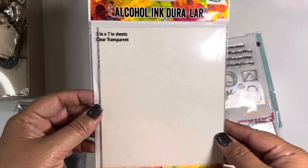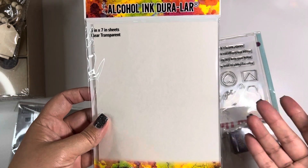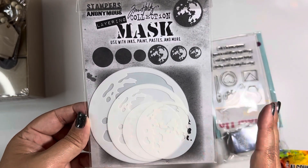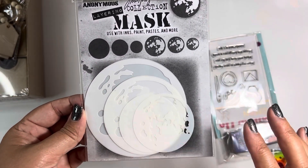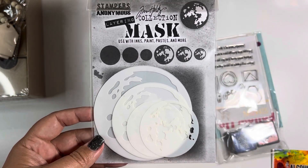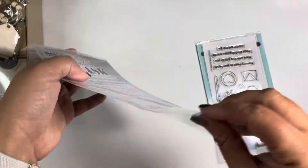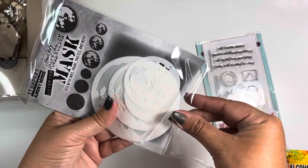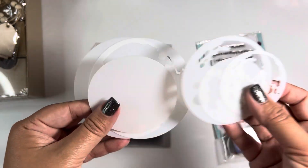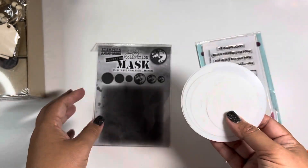They also had these alcohol dura sheets on sale and I snagged one because I do have one and I haven't played with them yet, but when I do, I want to make sure I have more. But my main objective was these beauties. I don't have this yet, and when I saw that I could get a freebie, I added this into my cart. I do have the die set released this year for Halloween, so I was like, why not invest in these? I know these are for stenciling and masking and I can't wait to play with them.